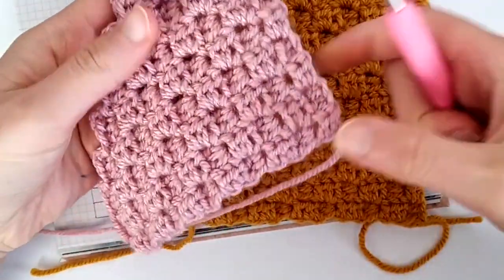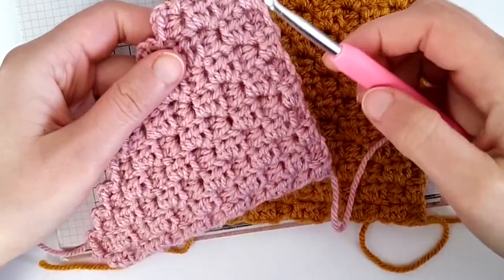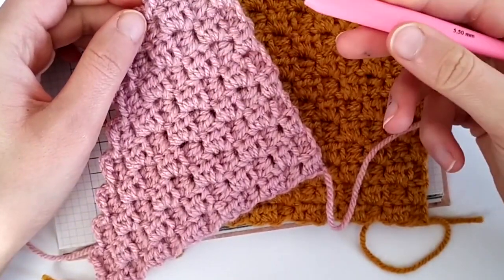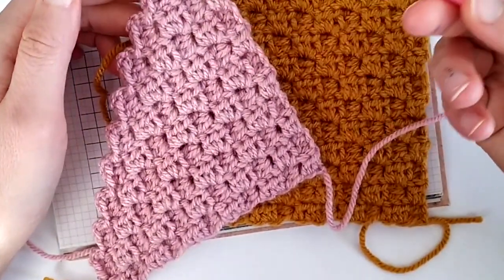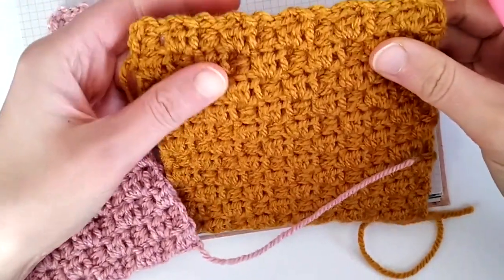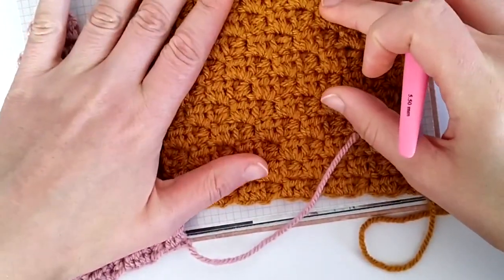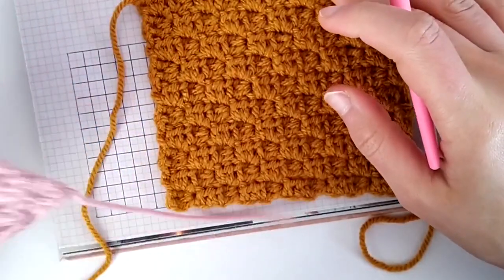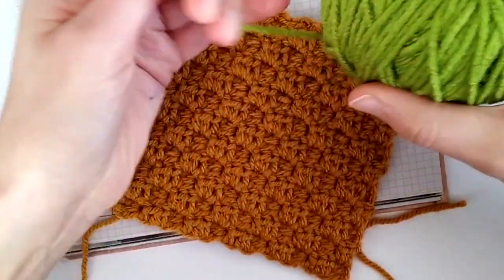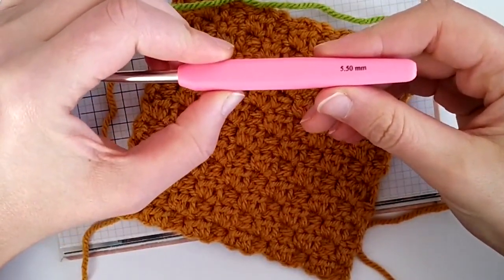For these two comparison squares I used the same yarn weight, which is aran weight yarn, and I used a 5.5 mm hook. I could have used a 5 mm or 4.5 mm hook, but I really like working aran weight yarn with the 5.5 mm hook, and you see that with this technique I can simply obtain what I like. So for this tutorial we will make one square like this, but I will be using a green yarn, and still a 5.5 mm hook.